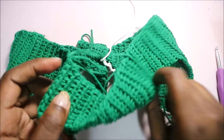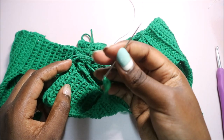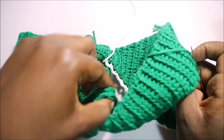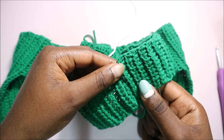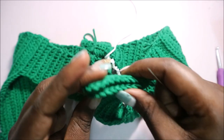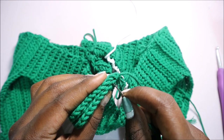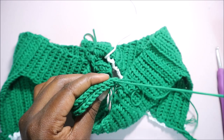Now we're going to attach the back side together. I'm using a yarn needle — it's a bit bigger. I'll attach the two back pieces together on the inside so that when I turn it the pattern continues all the way through. Turn it inside and use the needle to join the two parts, making sure they are even.